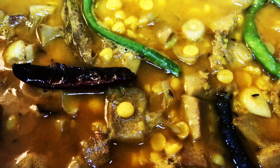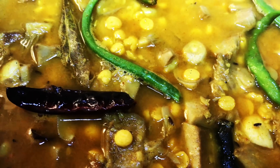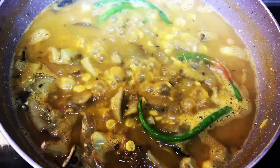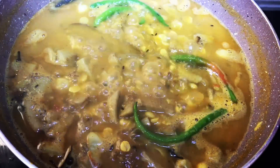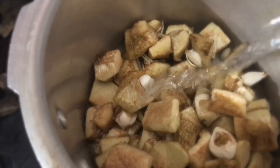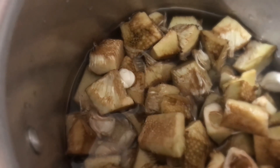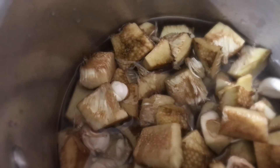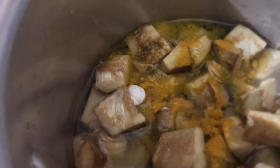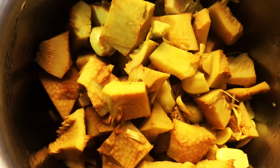It goes well with steamed rice, roti, and puri. My personal choice is with steamed rice. It is a no onion and no garlic dish. Now let's see how to make Chana Dal with Kathal. Cut the Kathal in medium-sized cubes, then boil it in a pressure cooker for two whistles with some turmeric and salt. Once done, keep aside.